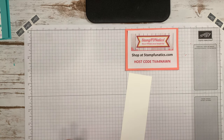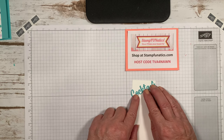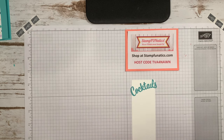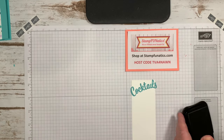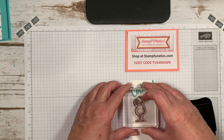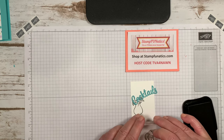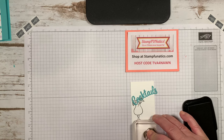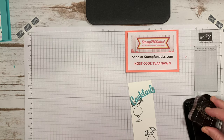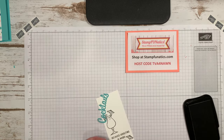What I want to do first is see where I want the word situated on my card. Then I'll take my Memento ink — this is black — and stamp the little cocktail image. I know where to line it up, so I'll do one there and then one down at the bottom on the opposite side, and then stamp right in the middle like that — it just helps me line it all up.